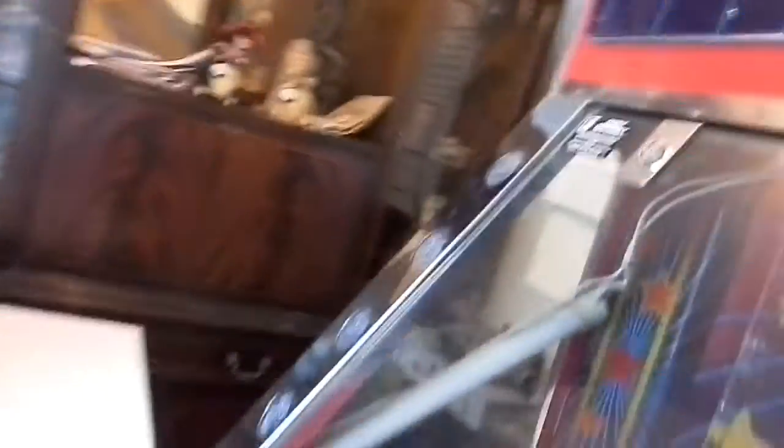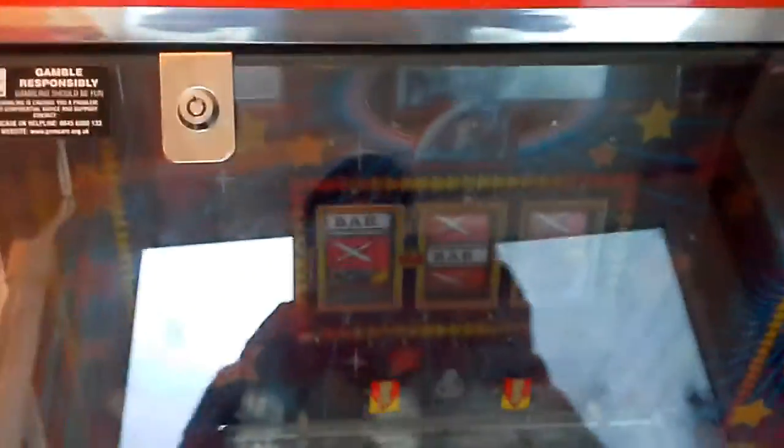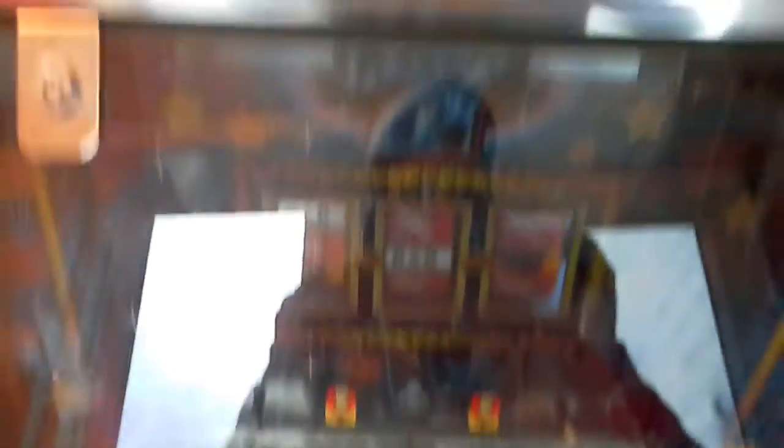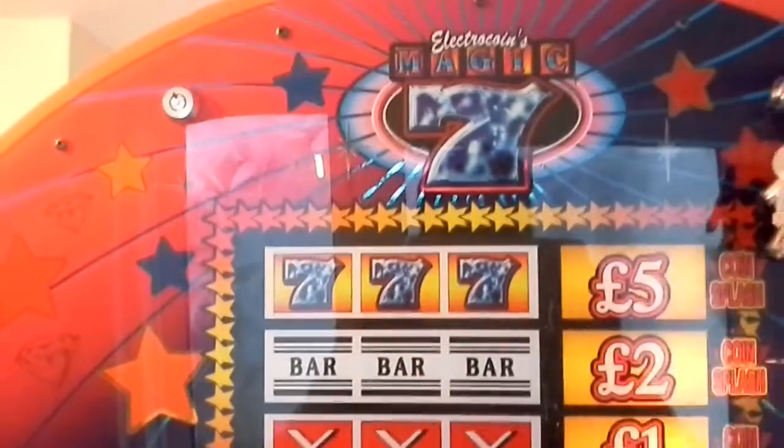Yeah, absolutely gutted — she's got to go, but my landlady isn't too happy. As you can see, it is quite a bulky thing. So that is the Magic 7 coin pusher. I recommend anyone buying these: don't underestimate the size of them and the weight. They are heavy. These are cool.